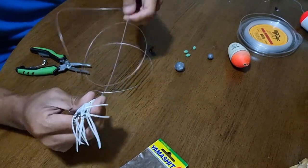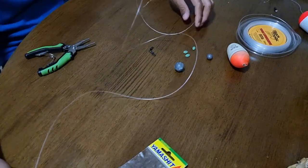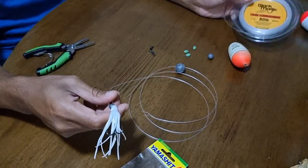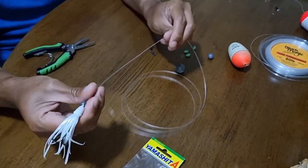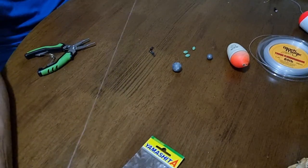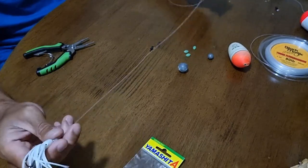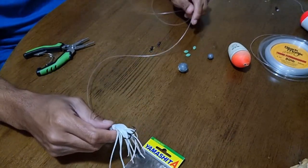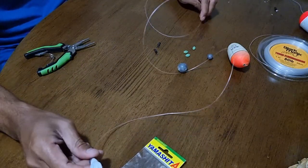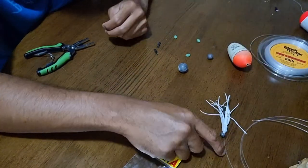For the leader I use Black Magic fluorocarbon. I usually use 50lb because I'm targeting bonita — we don't need the 80lb. But the problem is I don't have any 50lb anymore so I have to use 80lb. I usually set the leader at less than 2.1 meters; if it's longer it tends to tangle up on the fishing rod. This one is about 2 meters. I usually use 50 but this time I use 80, and there shouldn't be any issue — if you want to catch bigger fish, 80 should be good.